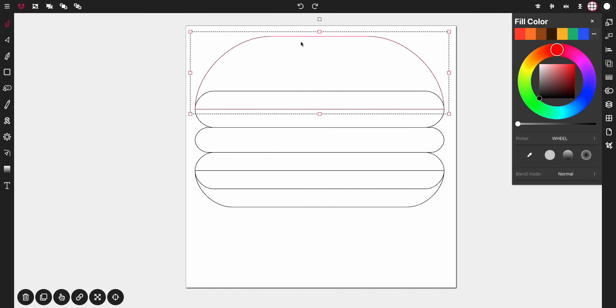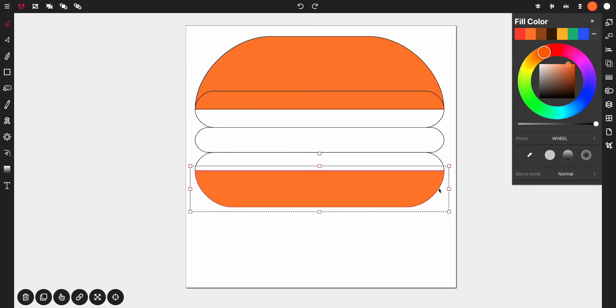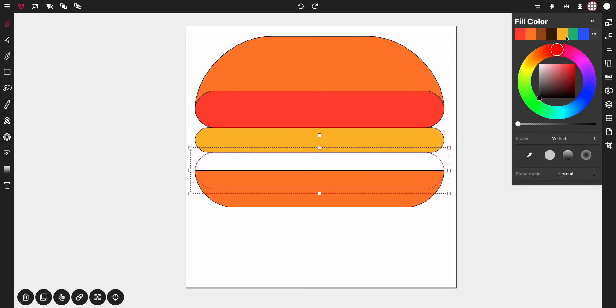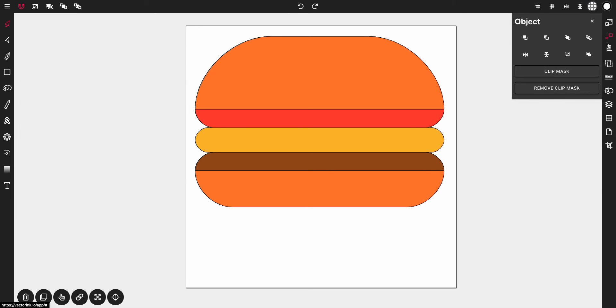Let's start coloring. Tap on the top bun and hit orange. Tap on the bottom bun and hit orange. Tap on the second rectangle and hit red. Tap on the next one and hit yellow. Tap on the bottom one and hit the meat color. Then tap on the top bun and bring it to front — tap Bring to Front. If you're on mobile, that option can be found in the objects panel. You should have something like this at this point.